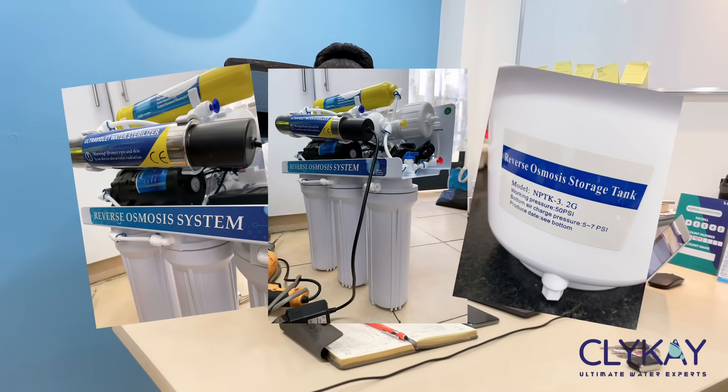Today, as we focus on one product, we want to focus on the reverse osmosis system or reverse osmosis plant. It's an undersink plant with seven stages, and today because we have installation going on, I want to take you on the other side of installation so you can see how it goes.